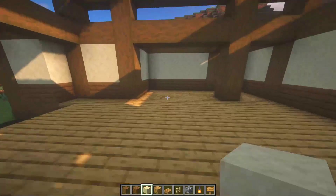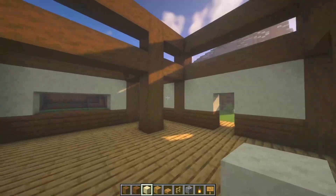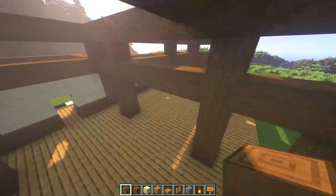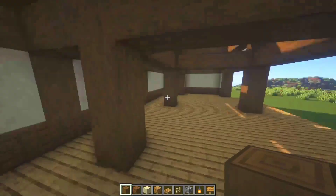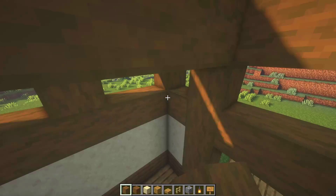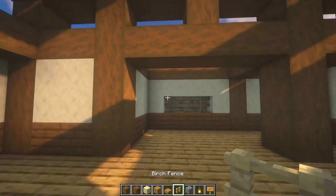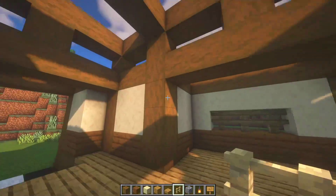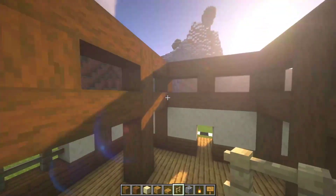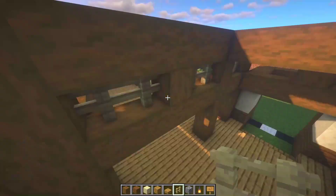Now let's get inside to make some holes in the walls — one here and another one right there. Now let's place some stripped spruce logs here, and here, and basically on every gap — five blocks wide — here as well as here and here. Speaking about these gaps, let's fill them up with a dark oak fence. Let's fill some gaps with it — this one, and that one, as well as this and that.